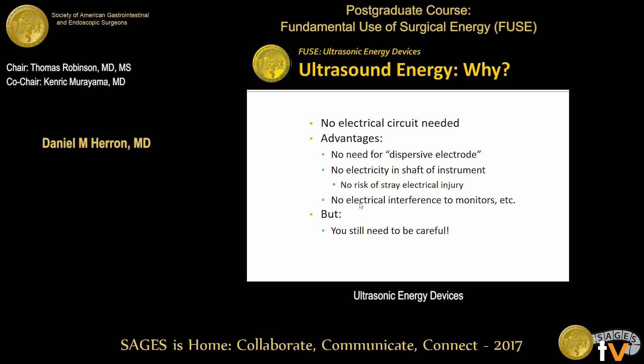So why do we want to use ultrasound? There's no electrical circuit needed. You don't have to have a dispersive electrode. There's no electricity inside the patient — just mechanical energy. And so there's no risk of stray electrical injury. There's no risk of a spark arcing from your instrument to a different instrument. And there's no electrical interference to monitors.